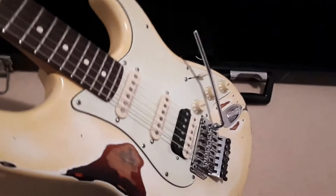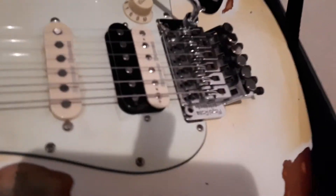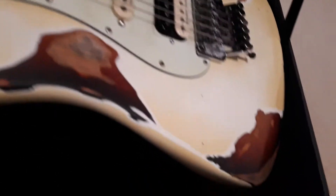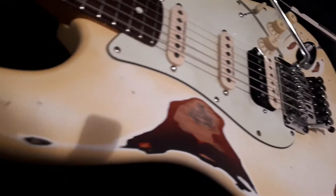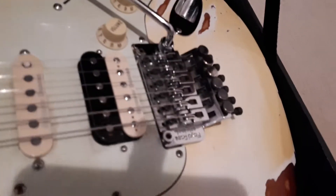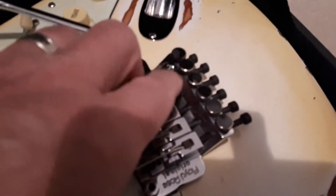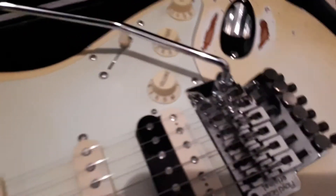Sorry about the camera work. You can see it's probably a heavy relic — I really have given it a bit of a work over. There's rub through down to the burst colour, I've aged the wood, taken some chips and chunks out here and there. I've aged the scratch guard, and I've actually even aged the thumbwheels on the Floyd Rose just to make them look like they've been a bit more worn out, a bit used.